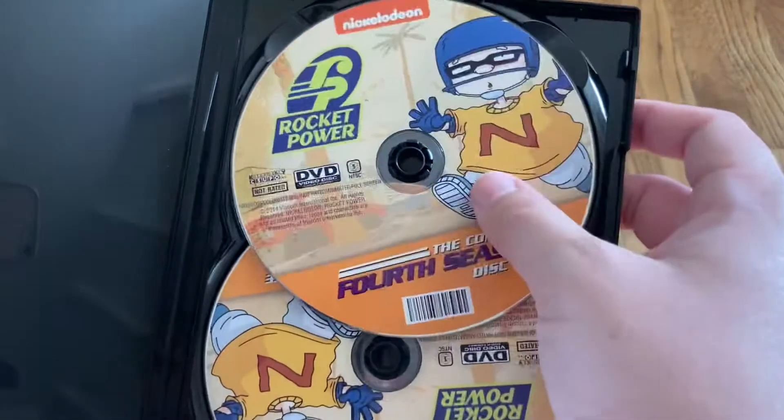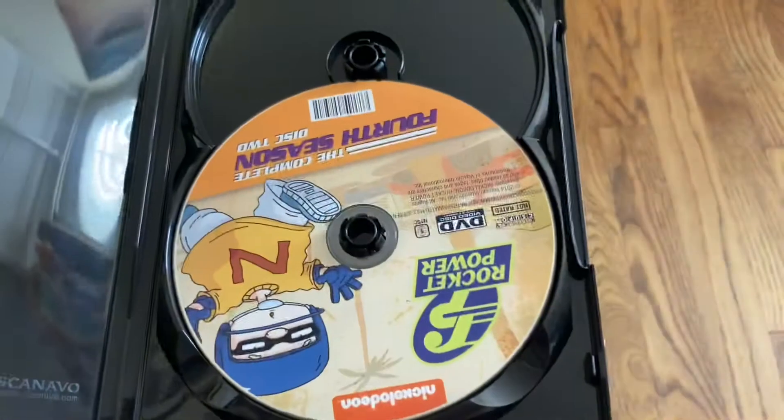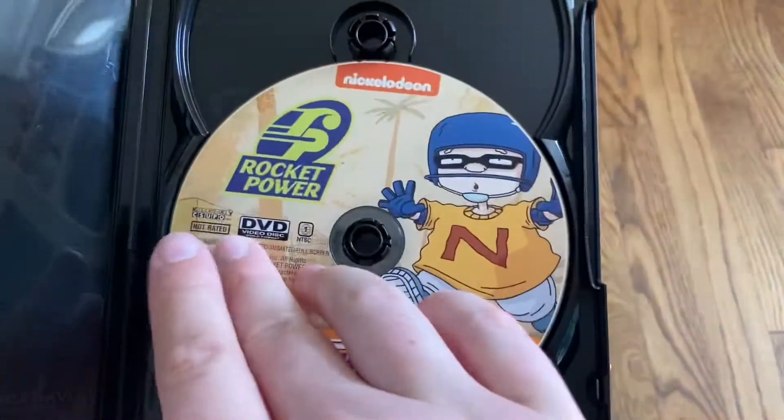On the inside you've got just the two discs. Matching disc art for disc one and disc two.